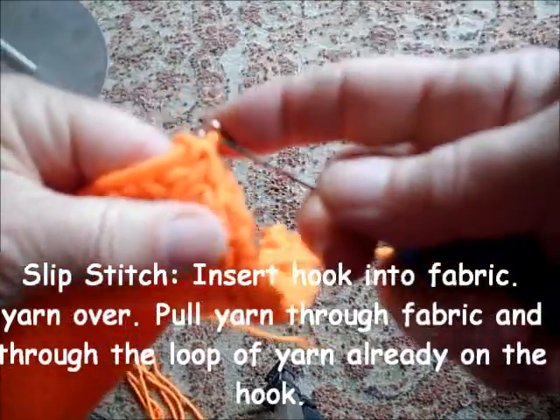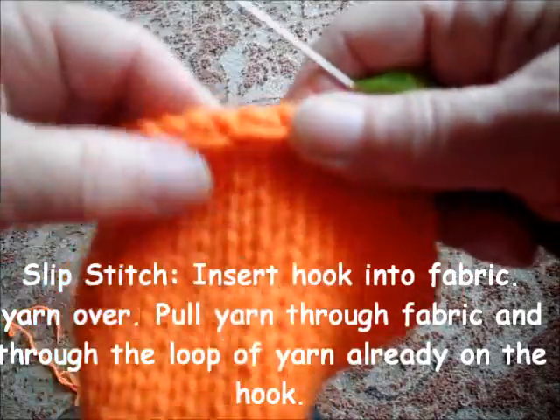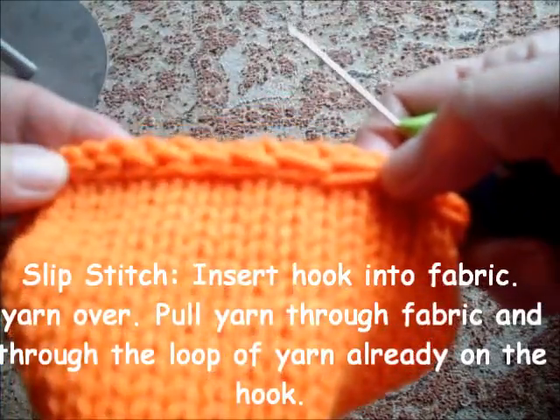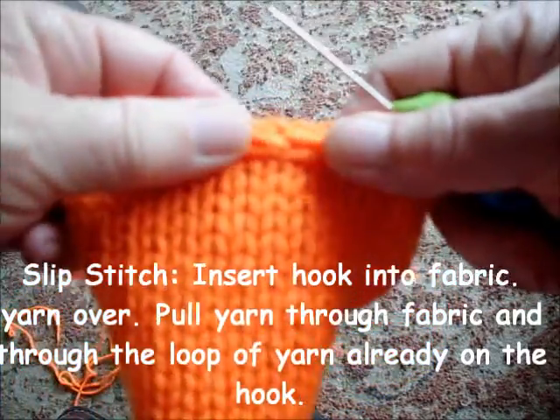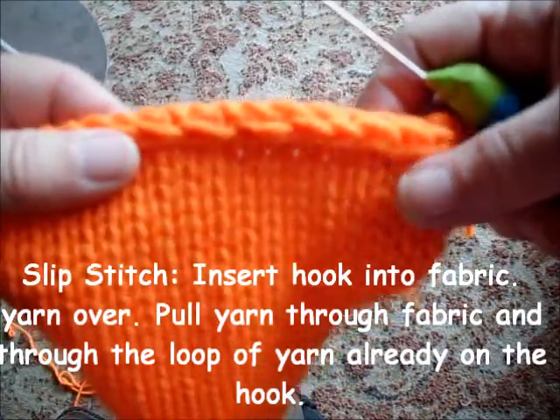And here we are at the end. Some of these I did every other and some I did every stitch. Here are the every-other ones and you can see they're bigger. I like to go every other stitch, especially if I'm using doubled yarn in a contrasting color.